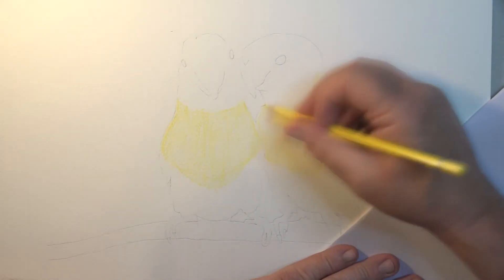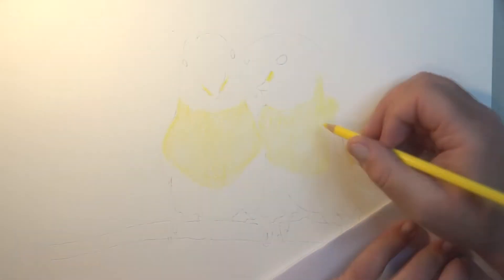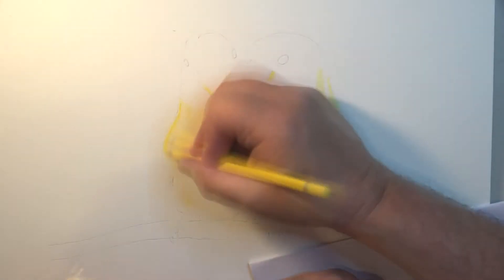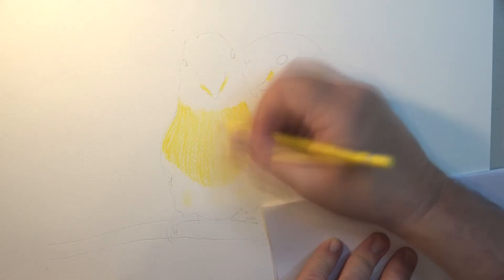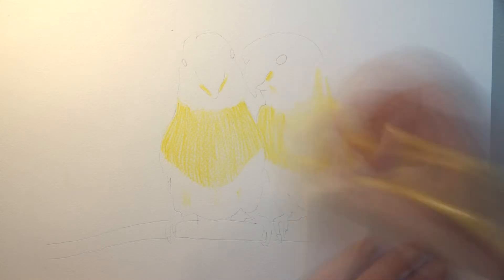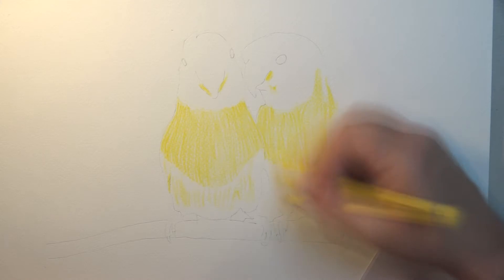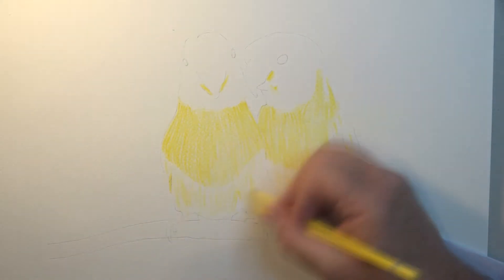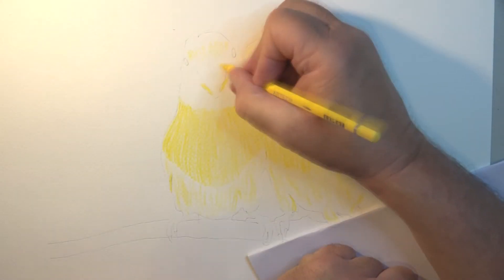I've just got a basic outline going — gentle strokes at the moment. You've just got to be subtle with one of the lightest yellows you can find. Under the lights I can barely see this color. Yellow isn't a great color for looking at, and yet at the same time it can hide a multitude of sins. All the areas I'm covering in yellow now are like the undercoat, really, of any paint.